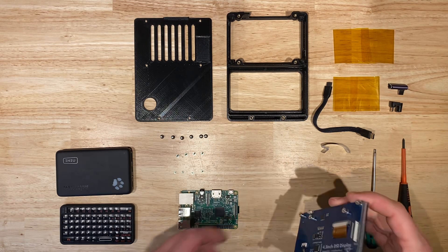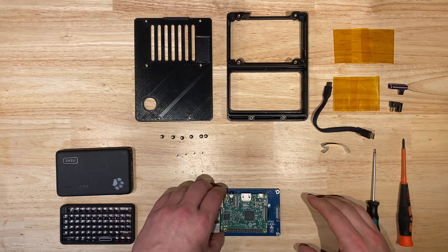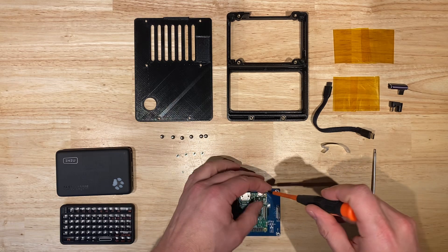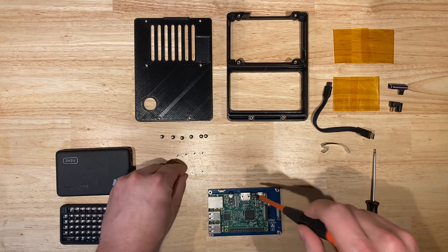Today we're going to be assembling the Bumbleberry Pi. The first step is to attach the Raspberry Pi to the LCD screen, and you do that with the four Phillips screws, using a Phillips screwdriver.